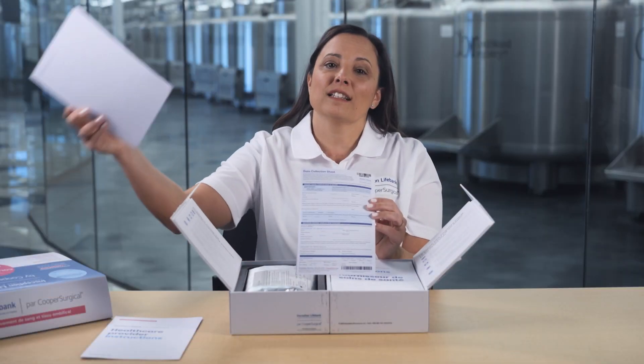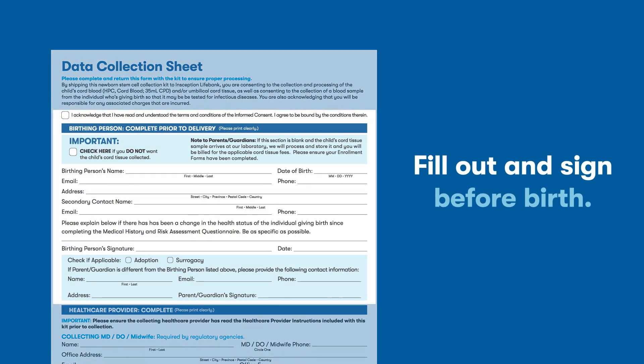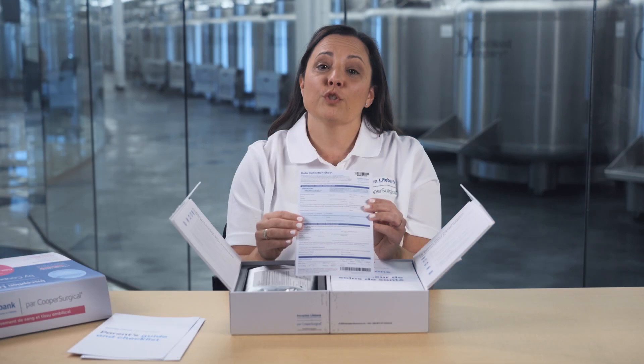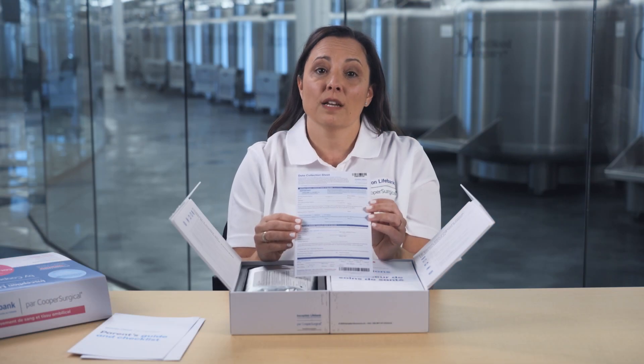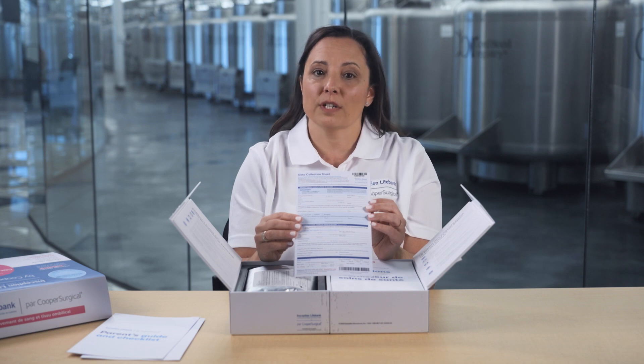Next, you'll find the data collection sheet. The top section needs to be completed and signed — you should do this before the birth. If you've chosen to save your cord tissue, please follow the instructions provided on this sheet and fill it out accordingly. This is crucial information for our laboratory to receive upon arrival with your collection kit.